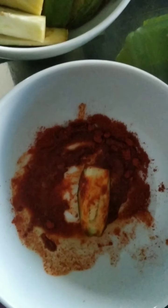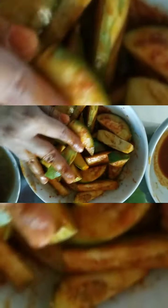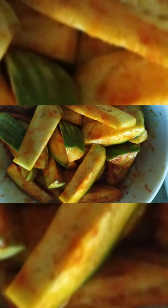And now let's see a magic. 3, 2, 1. So we have a lot of water and we mix it up. Now we have a lot of water.